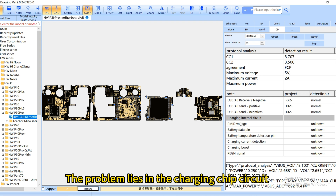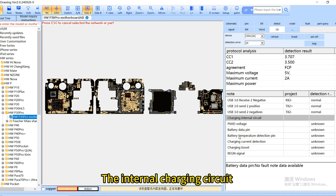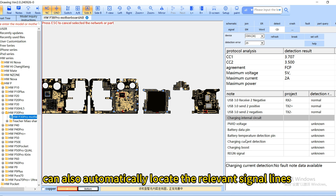The problem lies in the charging chip circuit. The internal charging circuit can also automatically locate the relevant signal lines.